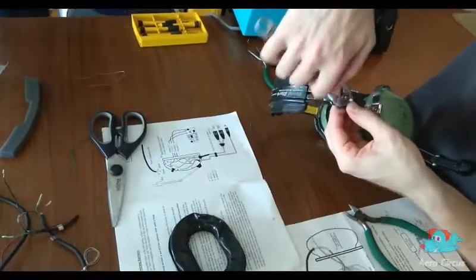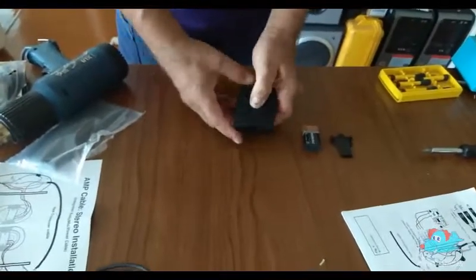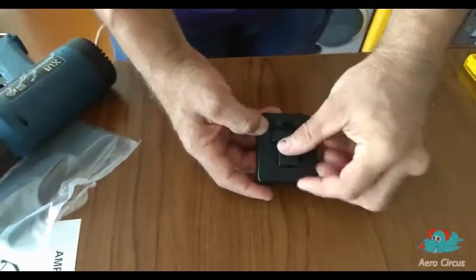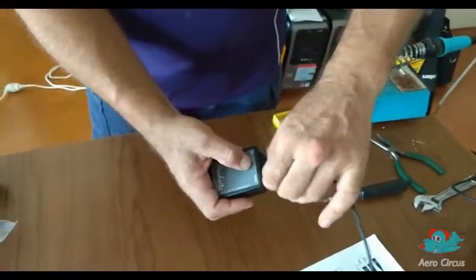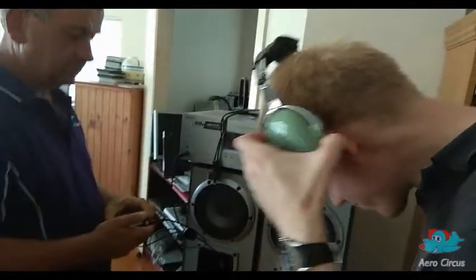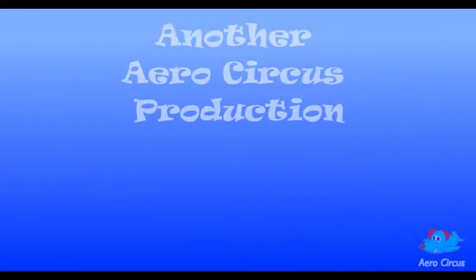The two halves of the headset are rejoined once again and the battery is inserted into the battery case. This is then plugged into the power cable and all that remains is to see if it works. Don't look so surprised, Gav.